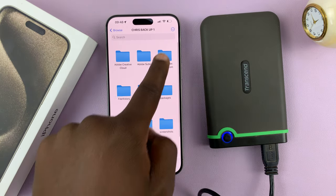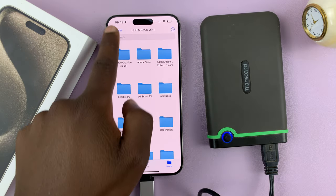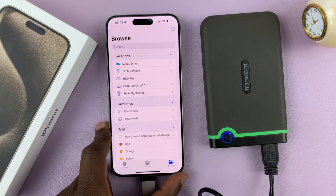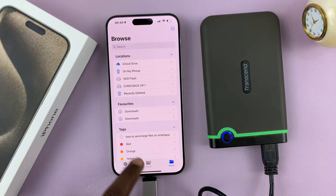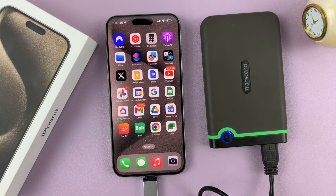It's really that simple. That's basically how to connect and open files from an external hard disk with your iPhone 15. Thanks for watching — leave your comments and questions down below, and good luck.